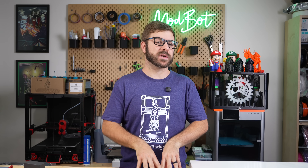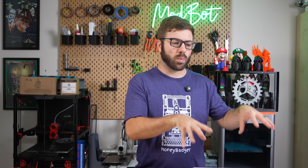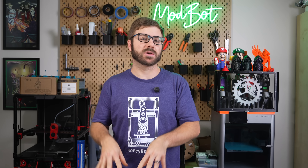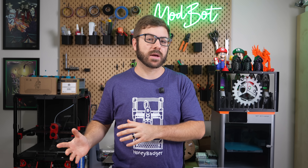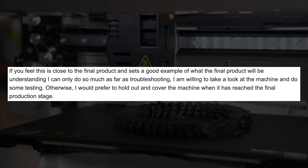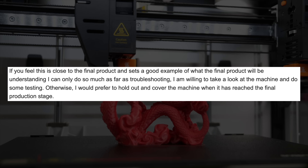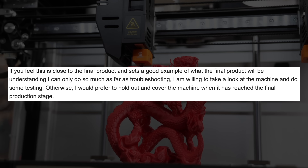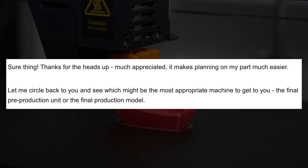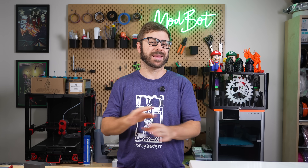On top of that, I've had a handful of experiences with prototype units over the last 10 years, and in many cases what I receive ends up being vastly different than what the customer ends up receiving, so I don't necessarily see the value in testing a unit that's not the final machine. I mentioned that if the machine was near final I'd be willing to take a look, but if not, I would rather hold out and get a unit when the retail printers were available. The reply I got was essentially thank you for being upfront, and they would circle back — but that was two months ago and I have not heard anything since.